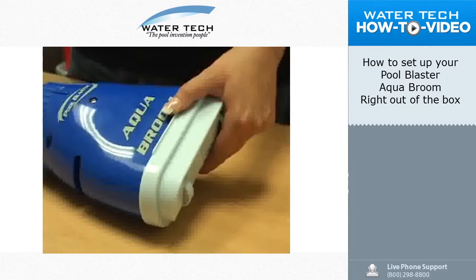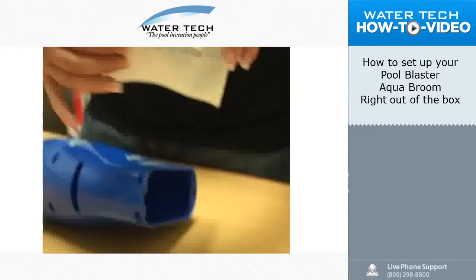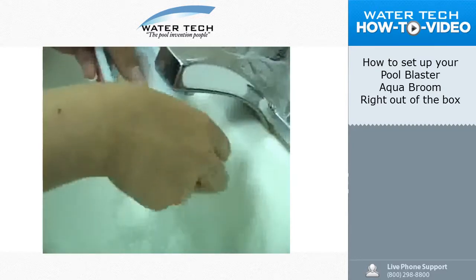Once done cleaning, or when the filter bag is filled, pop out the filter bag from the vacuum as shown and remove the bag. Rinse clean under a garden hose or in a sink and reinstall the bag in the vacuum as shown.